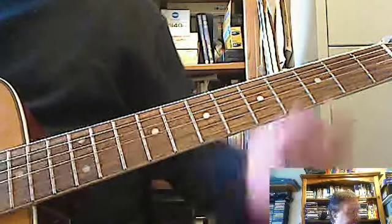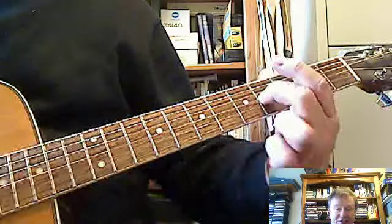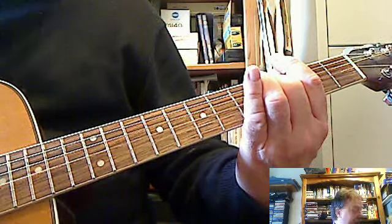How to play guitar for beginners, lesson one, step three. Do the same kind of thing — this time you're on the third string, but on the fourth fret. Play the third and the second strings together and they should be in tune, which they are here.